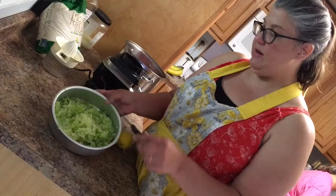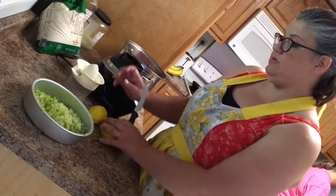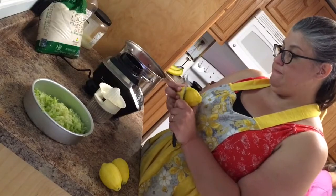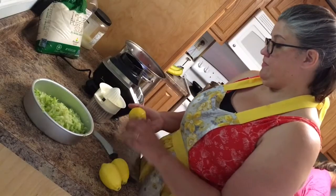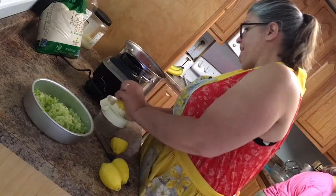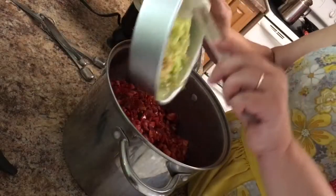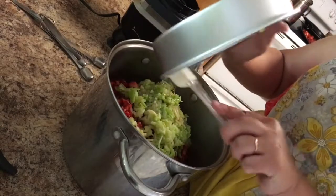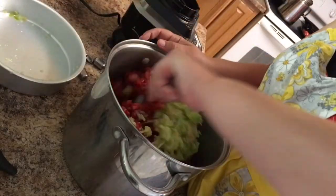We have our apple all grated up now. The next thing I'm going to do is juice these lemons because we're going to put lemon juice in it. I put the lemon juice in with our apples here, and now we're going to put this in with our strawberries and just mix it up.